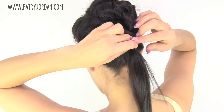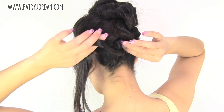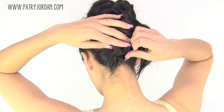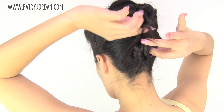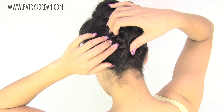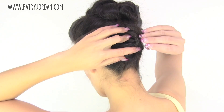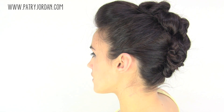Repeat the same steps with the last section of hair. Twist your hair to cover the elastic, stick a bobby pin, and keep twisting. Bring the hair up to meet the previous bun, secure it with some bobby pins, and you're done.